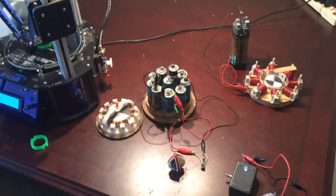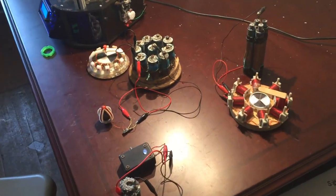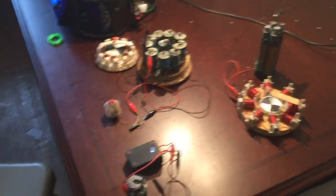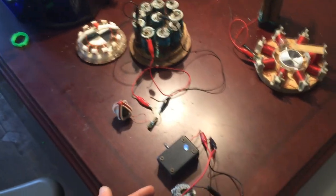This is a quick update video on the crystal power cells. If you've followed my YouTube channel or gone to laserhacker.com, you've probably seen these over the years. They were hooked up to a live video feed for years on end — this one has run for over four years, this one over three and a half years.